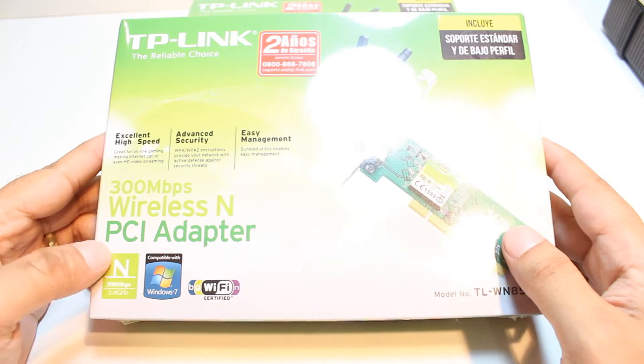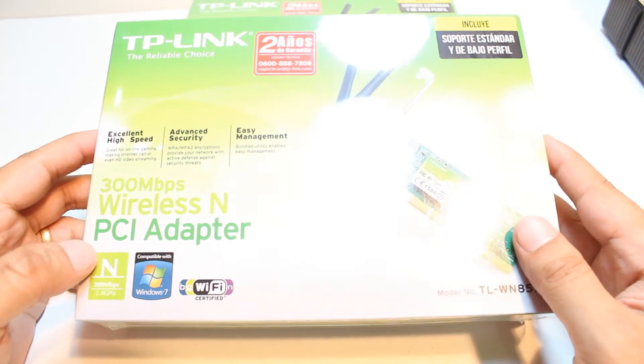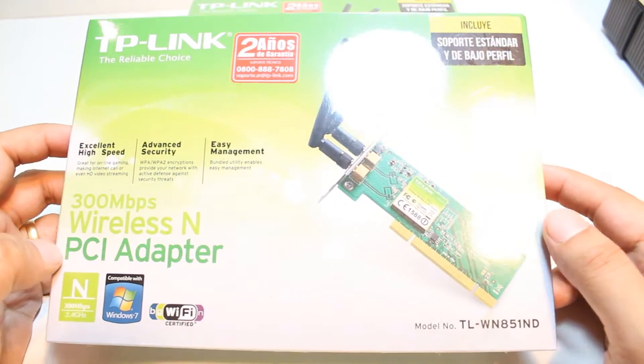Hello, this is Harith Midas Communication. In this video I am going to unbox and review one wireless adapter.